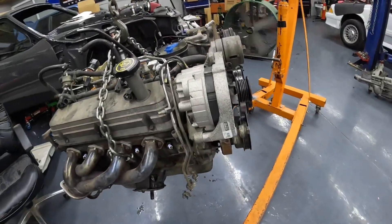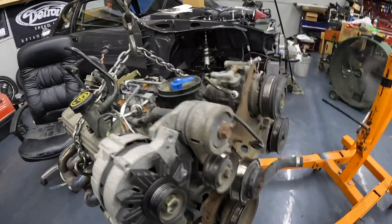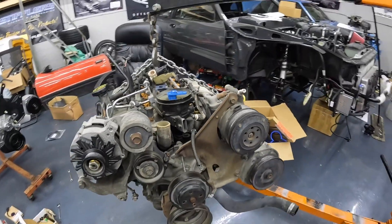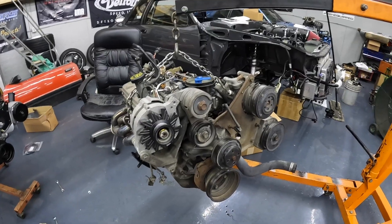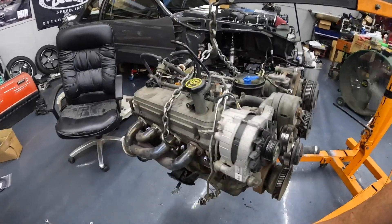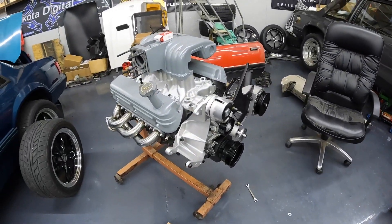What a difference - this motor is tired guys. Not much compression, leaks everywhere. But I mean, it's 33 years old - it's done its job. Now in comes the new one.